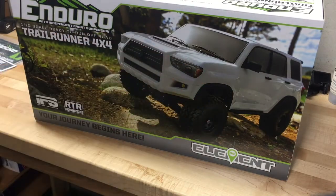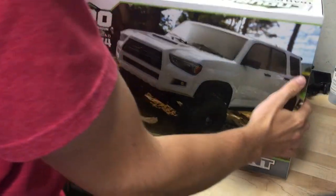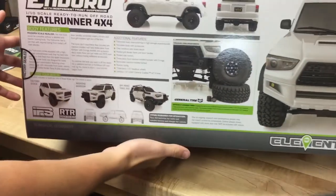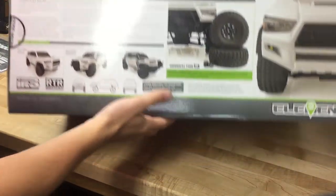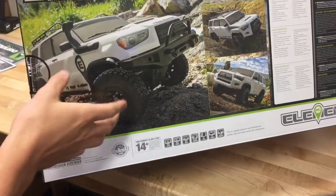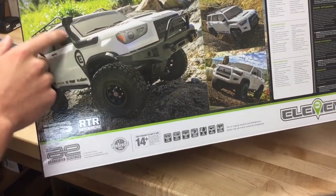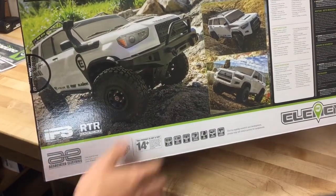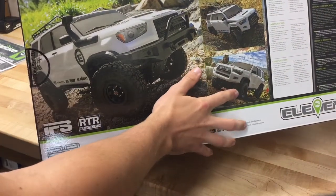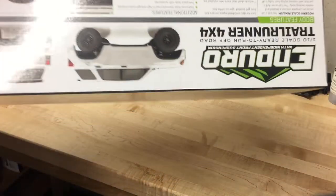We can clearly see this is a Toyota 4Runner, but it is not licensed. If you want to look at the box, this goes over some details. Here is one of them with all of the modifications that you can make from the factory — this bumper, the snorkel, the roof rack — and over here you can see how it looks out of the box. It just looks like a pretty stock 4Runner.